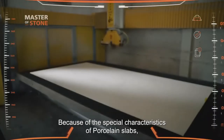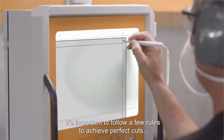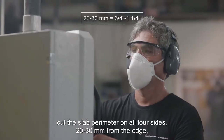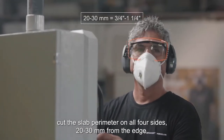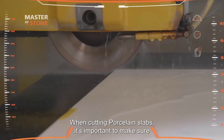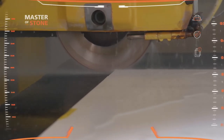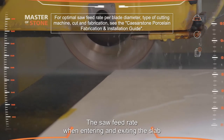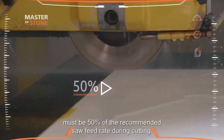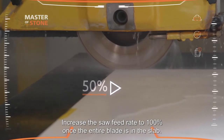Because of the special characteristics of porcelain slabs, it's important to follow a few rules to achieve perfect cuts. Before you start to fabricate, cut the slab perimeter on all four sides, 20 to 30 millimeters from the edge, to release stress from the slab. When cutting porcelain slabs, make sure that the entry of the blade always starts from outside the slab. The saw feed rate when entering and exiting the slab must be 50% of the recommended saw feed rate during cutting. Increase the saw feed rate to 100% once the entire blade is in the slab.